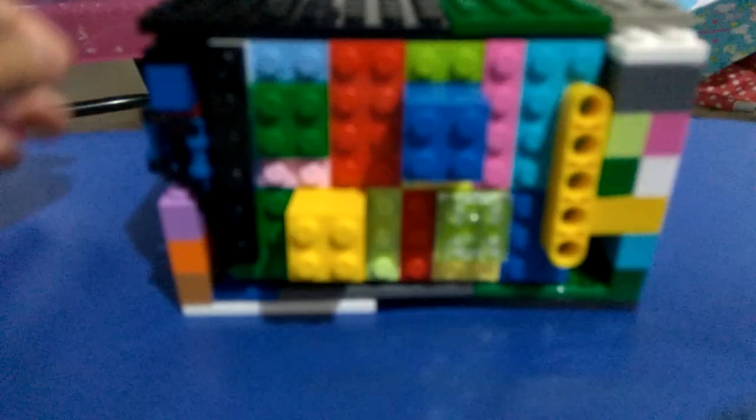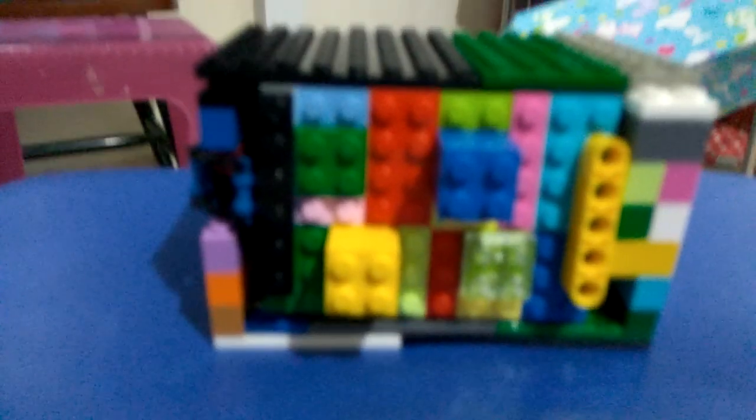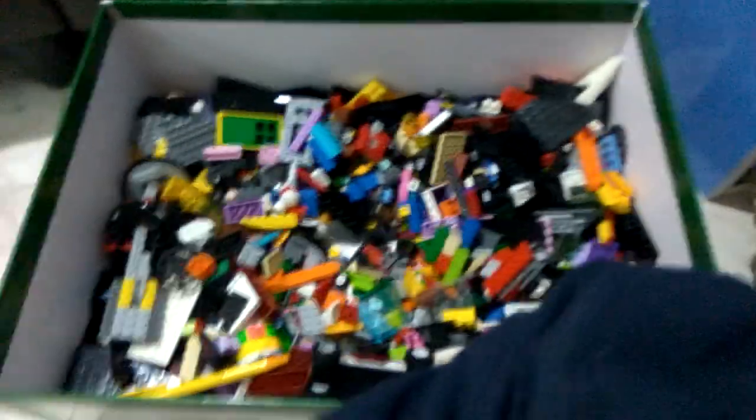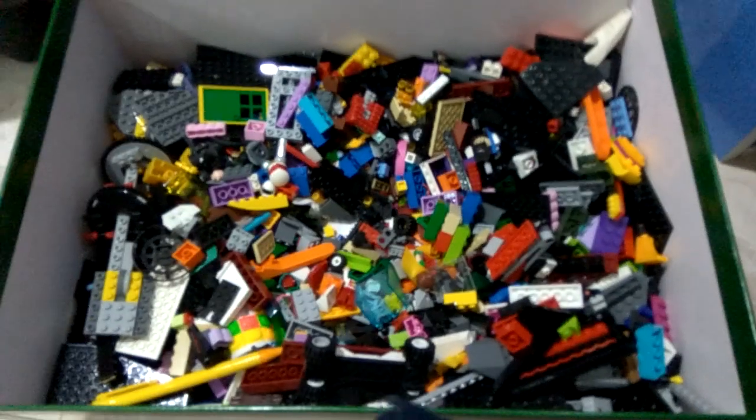Hey guys, today I am going to show you this safe. I just made it when I came back from school. As you see, this is my box of Legos — they are all inside, and yeah, this is how it works.